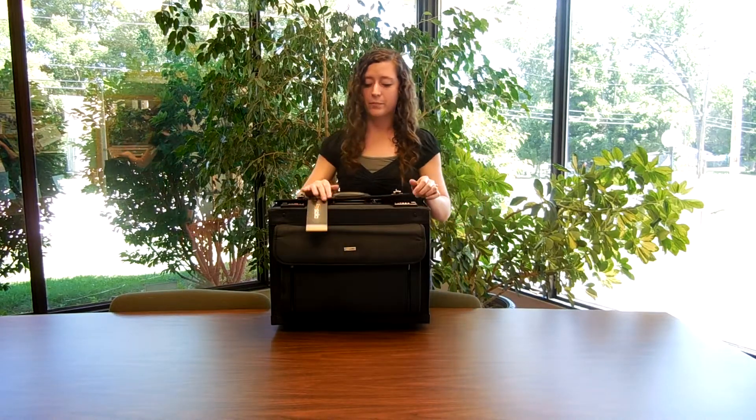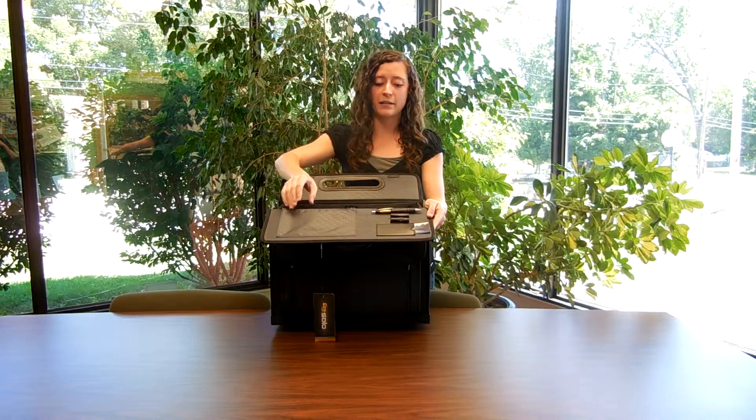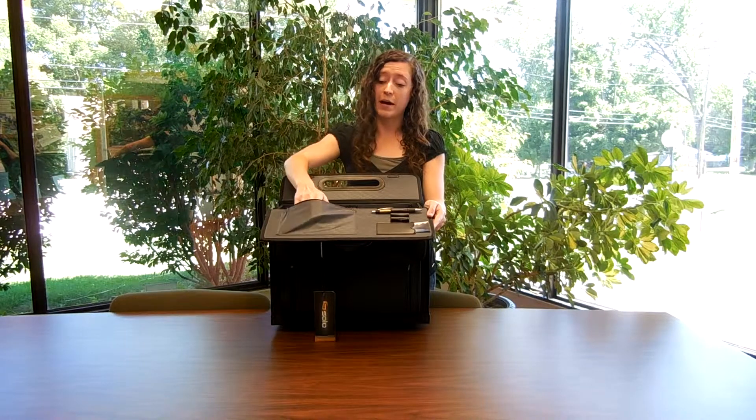Then if we open up the main compartment, on the top lid we'll find three pen holders, a card holder, and another small zippered pocket.